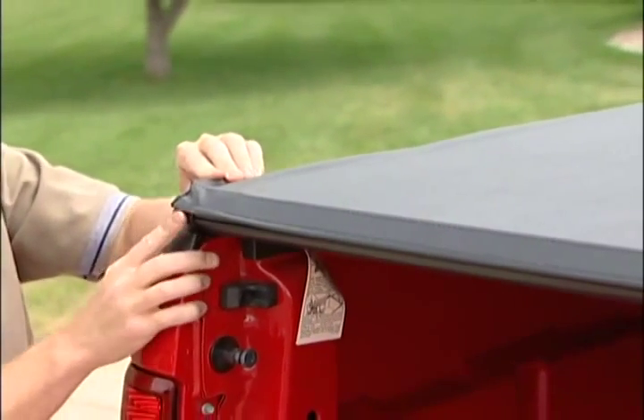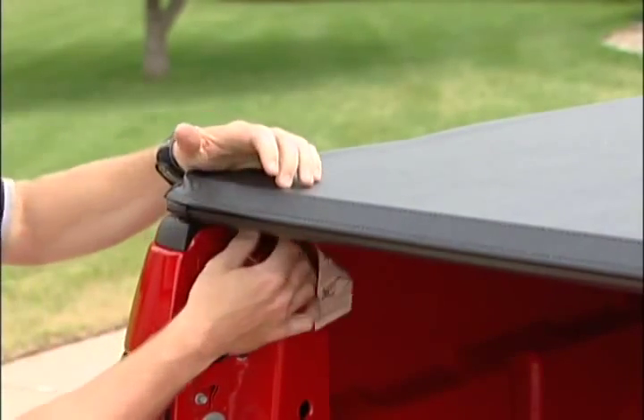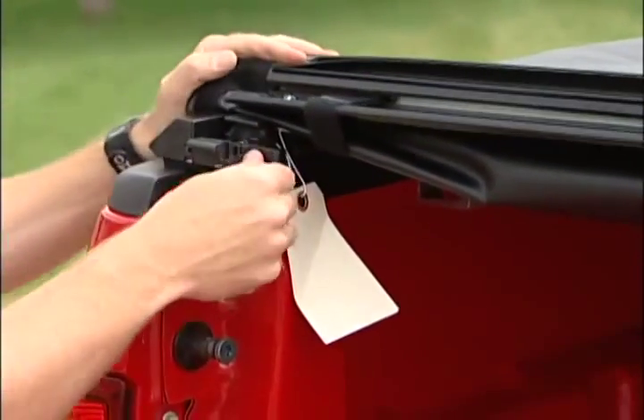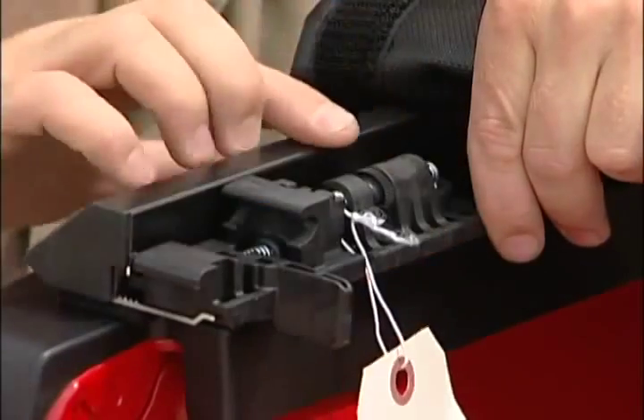It appears that the cover is too tight. To adjust the cover tension, release the cover by undoing the latch on the driver side and undoing the latch on the passenger side. Push in on the lever and you can set the tension by rotating this little thumb nut.